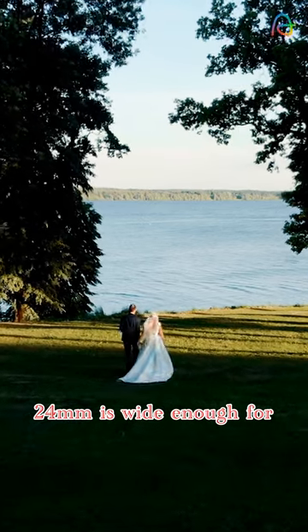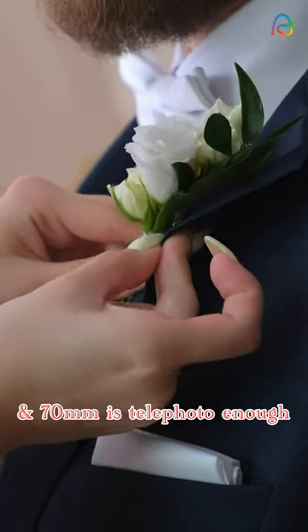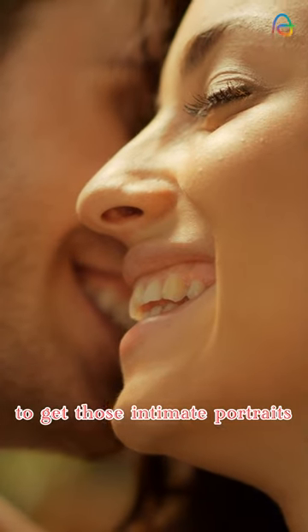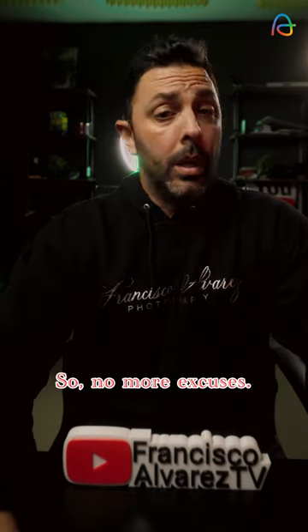24 is wide enough for establishing shots of a venue as well as family and friends portraits. And 70 is telephoto enough to get those intimate portraits of your couple. 35 and 50 is good for everything in between.